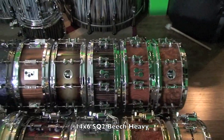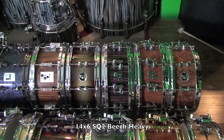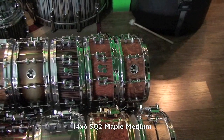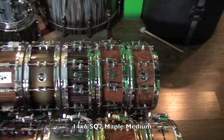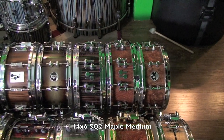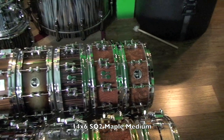Following that, we have a 14x6 Beech Heavy SQ2 with ebony inside and outside. This is one of my favorite drums of all time. Next, we have the 14x6 Maple Medium SQ2 in semi-gloss Bubinga. This is the only SQ2 snare drum I've ordered that didn't have a veneer inside, with exception of the x-rays, because it's not an option.